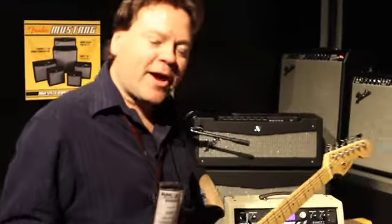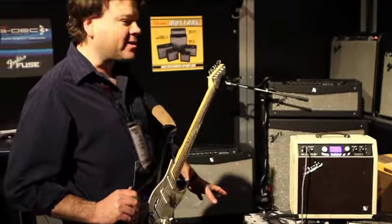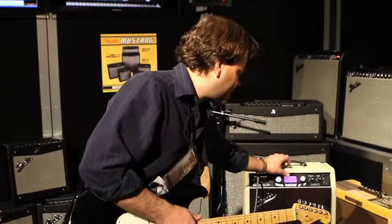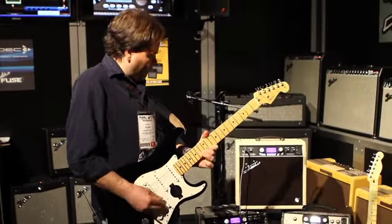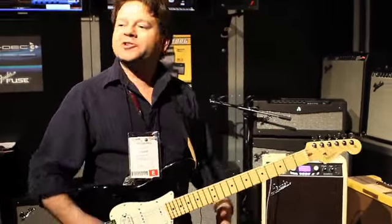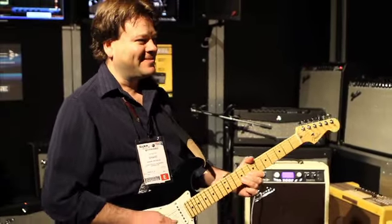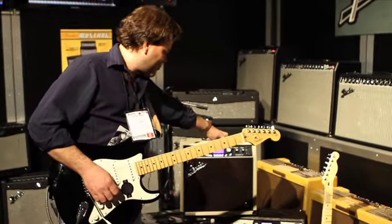We've got three brand new G-Deck Guitar Digital Entertainment Centers: the Blues, the Country, and the Metal. These are cosmetically designed for those particular customers, but we've also loaded them up with presets and backing loops in the appropriate genres. In the Blues G-Deck, there are all different variations of typical 12-bar blues, as you would expect. We've also got some old-school R&B and Philly soul in there — great fun to play over.